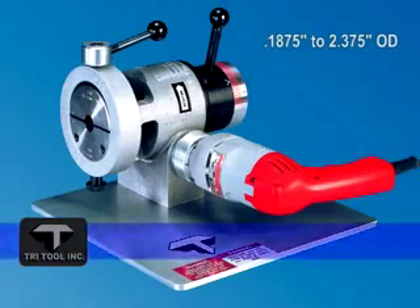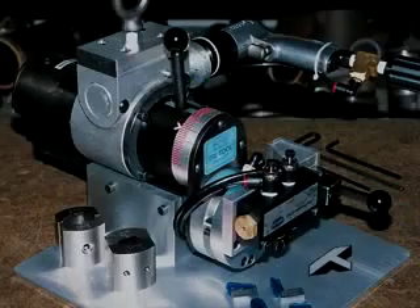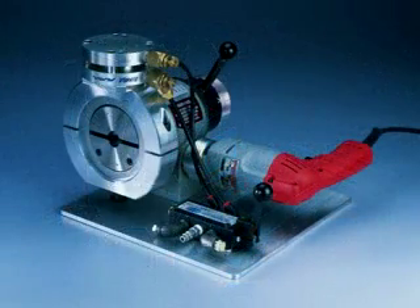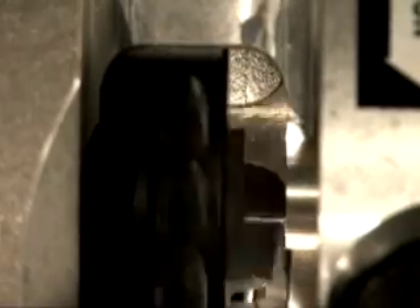The Model 302 is for tubing from 3/16ths to 2⅜ inch OD. The versatile Model 302 is a perfect platform for special configurations due to its solid construction. Optional air clamping or left or right hand operation is available. Durable stainless clamping saddles are standard and prevent carbon contamination when working with high-purity tubing.